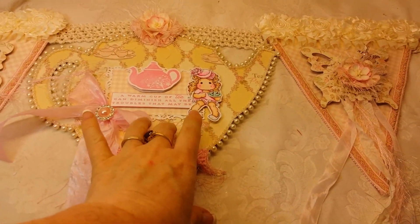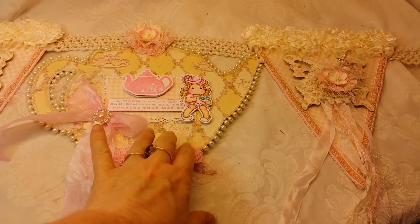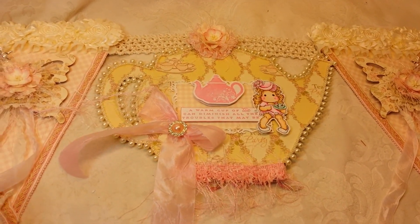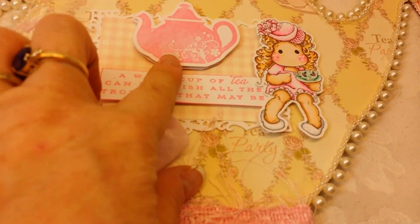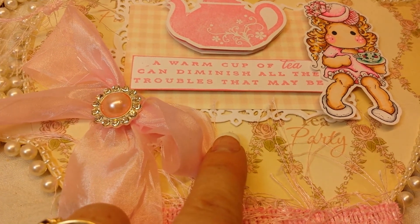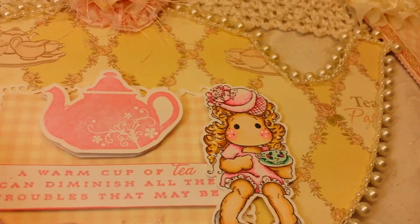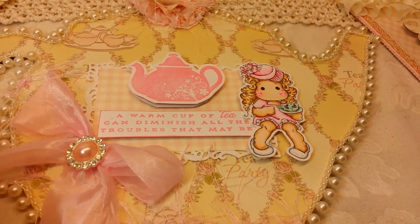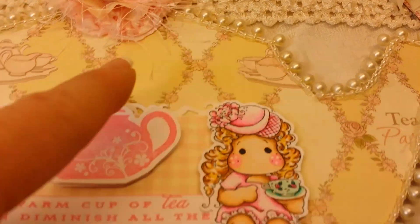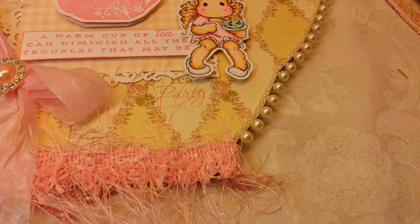I got this chipboard piece from Sawcrafters, and basically what this is, is a mini album chipboard piece — I have a whole bunch more. I wanted to make a tea-themed banner. I used one of my new stamps from Paper Tray Ink with a sentiment that says 'a warm cup of tea can diminish all the troubles that may be,' and then my cute little Tilda. This paper is from DCWV, I think it's called Pretty Princess Stack. It has teacups, says 'tea party,' and has a little teapot — really pretty cream and pink.